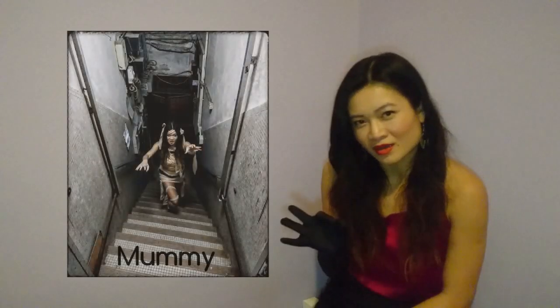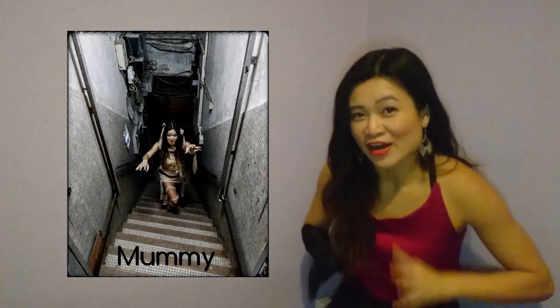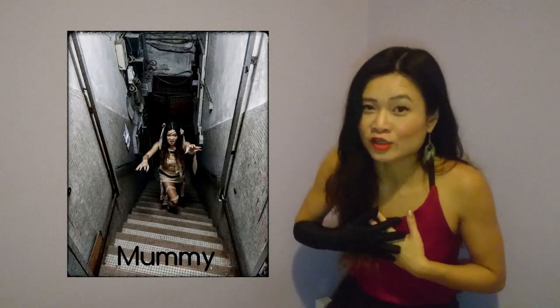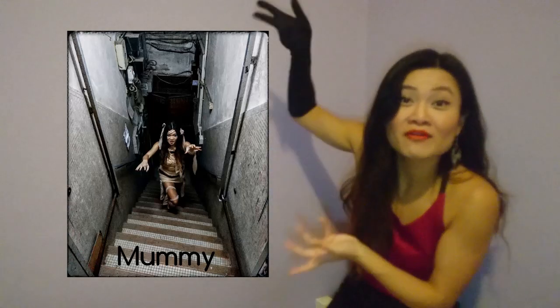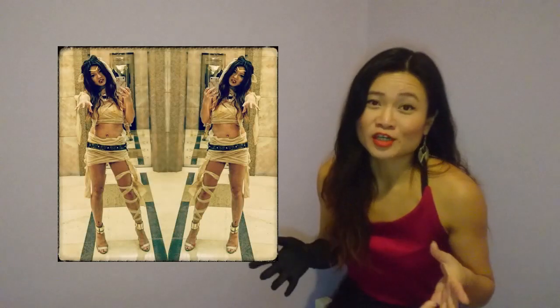Third costume: the mummy. For Halloween I don't usually do scary costumes because I don't like gruesome and scary things, but here I've actually done a scary one. For mummies, it could be a very last-minute costume if you just wrap toilet paper around you, but you might end up half-naked by the end of the night because most of your costume's gone.